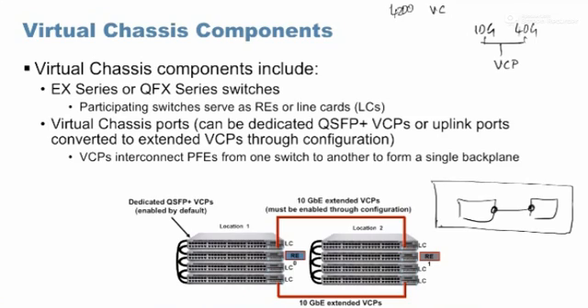To form a virtual chassis, two things are needed: the combination of compatible devices, and virtual chassis ports — basically dedicated 40 gig or 10 gig ports. For example, EX 2300 has only 10 gig ports, so VC is formed using 10 gig ports. Models like 3400, 4300, 4600, QFX 5100, and 5200 will have at least 40 gig ports.